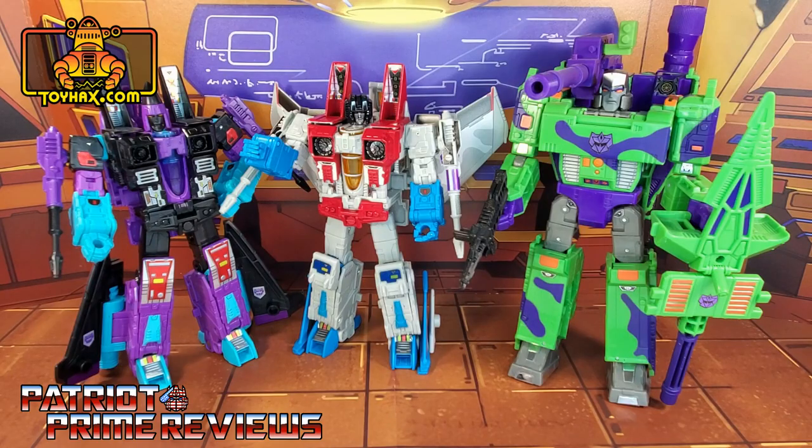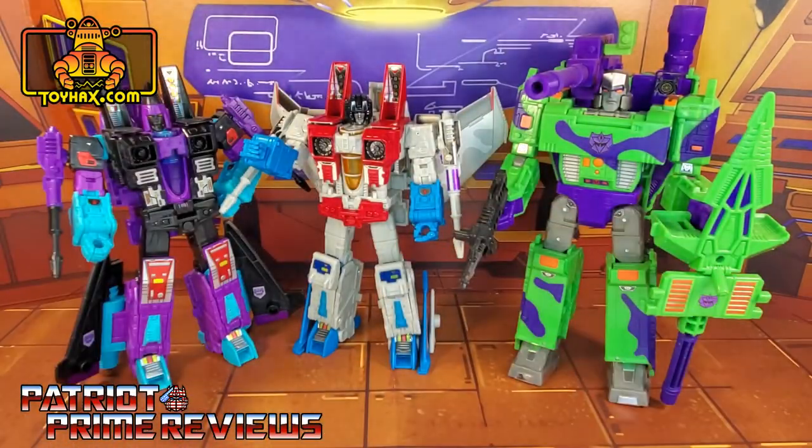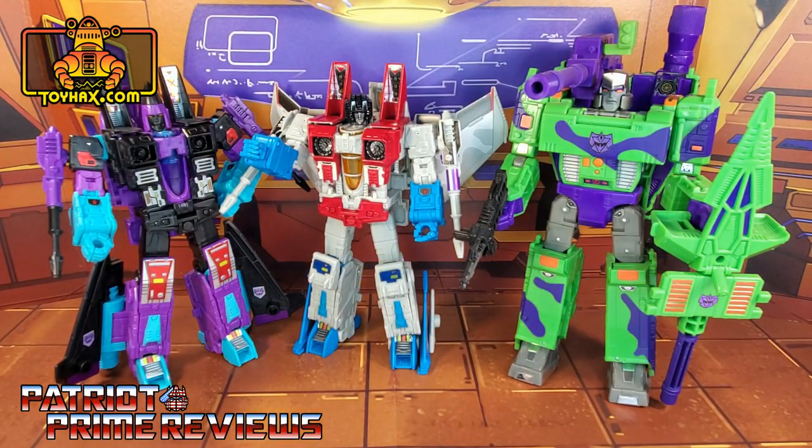I'm going to make some lucky subscriber's day. I bought an extra set of the G2 conversion decals for Starscream that I am going to give away to a lucky subscriber of this channel. All you have to do to enter to win is comment below 'G2 Rules.' In about a week, I'll do a live show where I draw a winner from the comment section of this video and send this G2 decal set to you. So comment 'G2 Rules' below on this video — you have to be a subscriber.